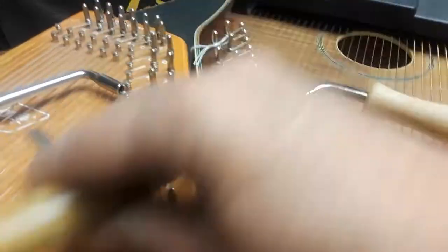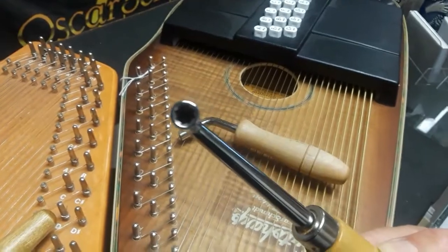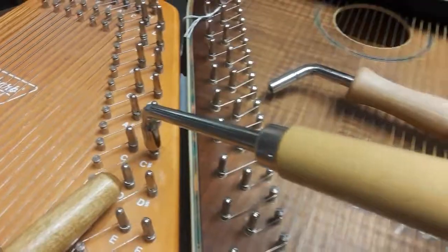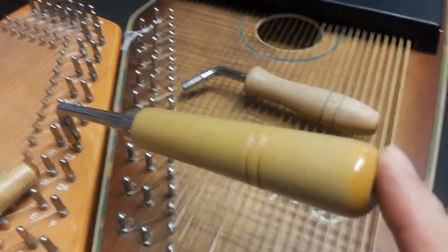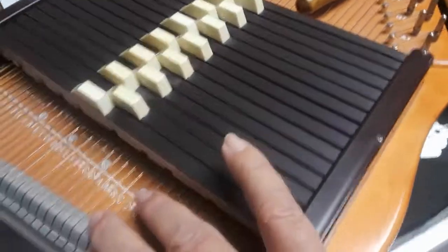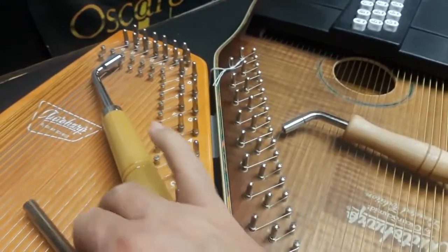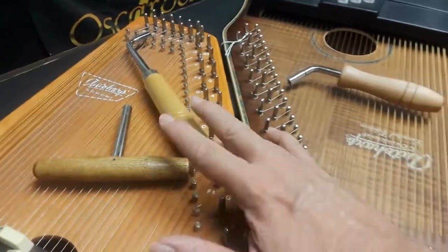This is a long handle tuning wrench and it also has a star hole — it hunkers down on the pin pretty well. These are great because you can do all kinds of fine tuning adjustments without the benefit of having fine tuners on your harp. So we recommend these two kinds for Oscar Schmidt auto harps or Chroma Harps.